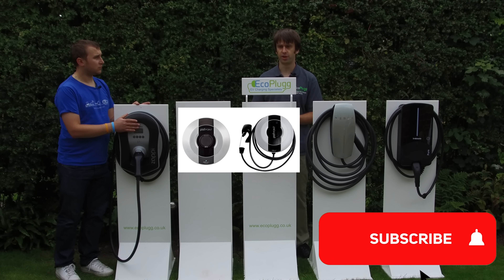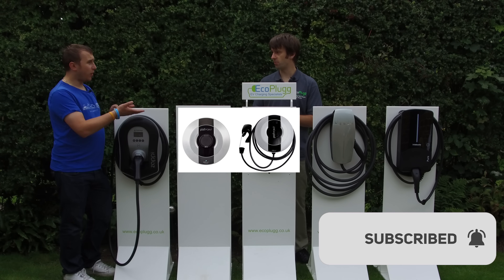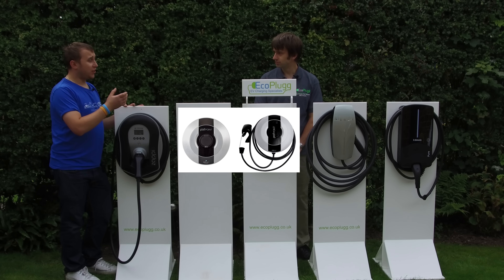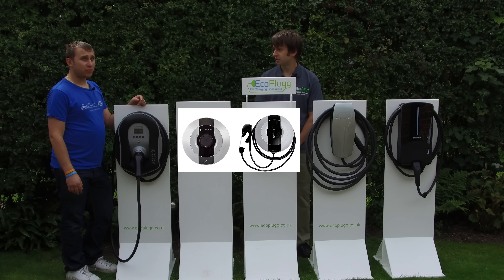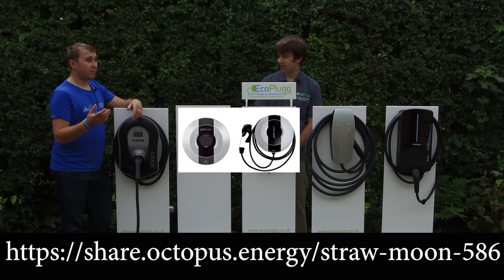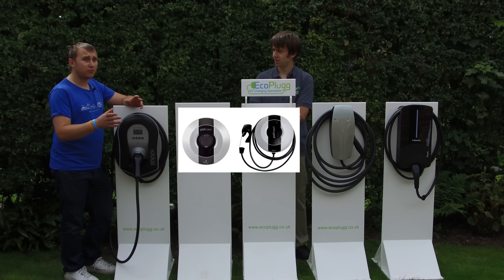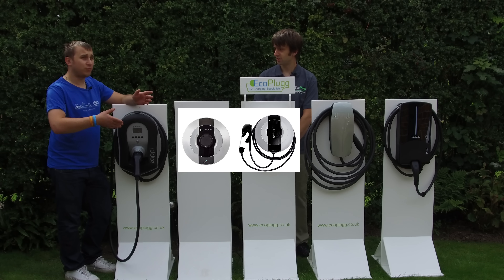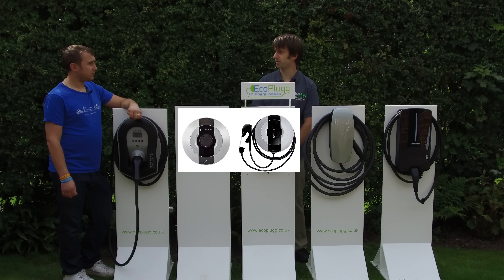Although the Podpoint is slightly cheaper than units like the Zappi and Emon, it will actually cost you more in the long run because without charge scheduling you can't take advantage of the Octopus Go tariff — 5p electricity at night, saving about £350 a year per car. There's an Octopus referral link in the description giving £50 credit on your bill. At the time of recording, the standard rate was 14p, and charging off-peak also helps balance the grid using clean, cheap power.